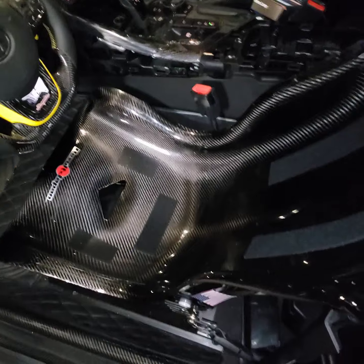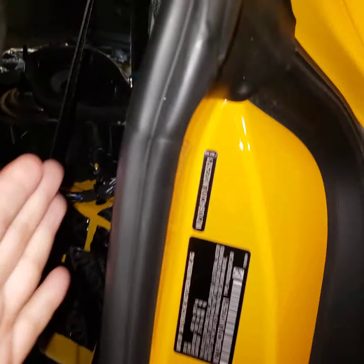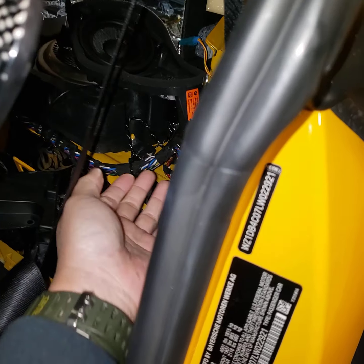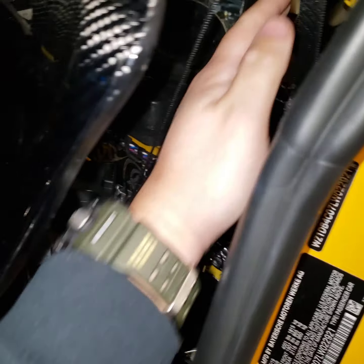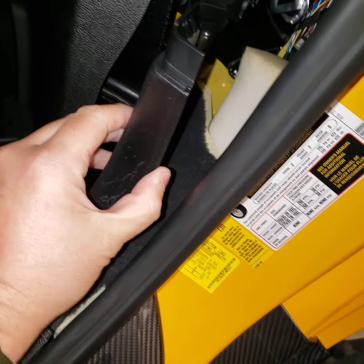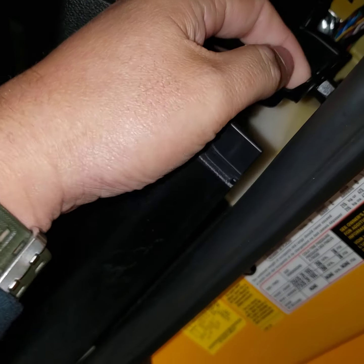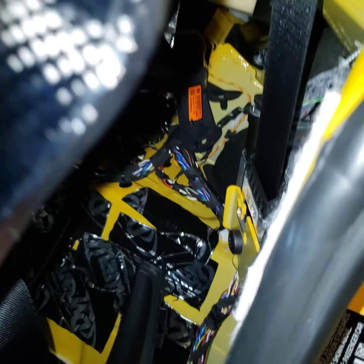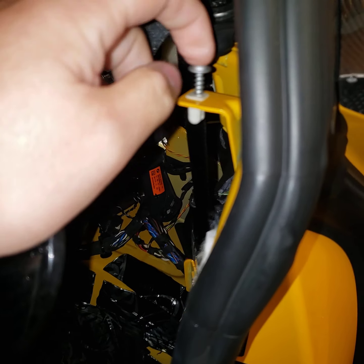The reason you need to remove those panels is because the subwoofer box is kind of stuck with the panels on the side. The only way to lift up the whole subwoofer box is to remove all these panels — there are a couple of tabs here and there, and also some screws that you have to remove. That's very easy.